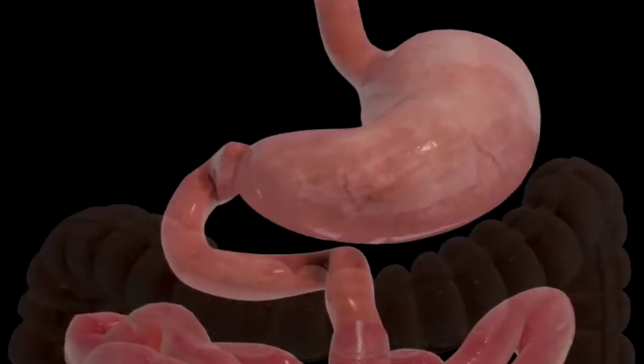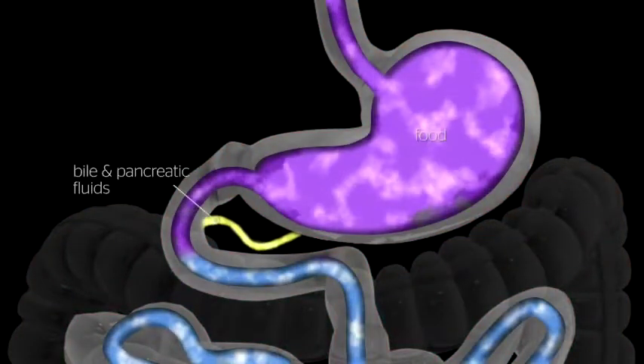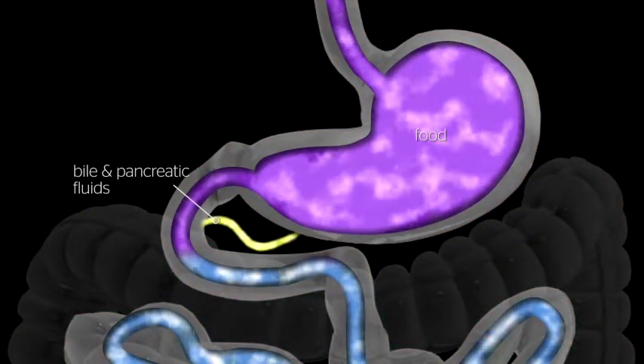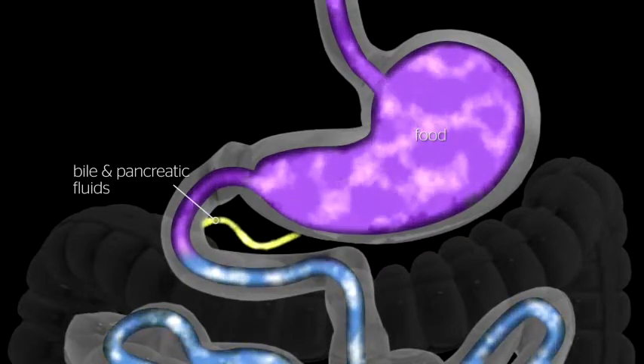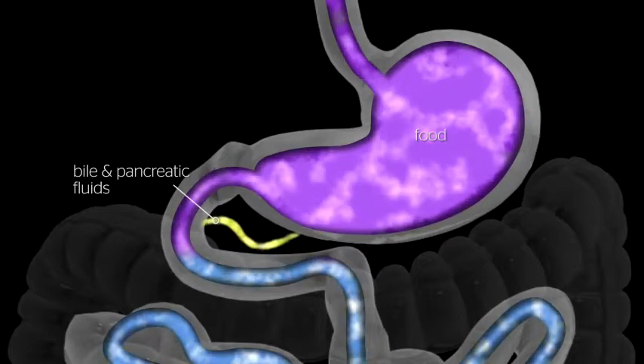The average human stomach can expand to hold around 1 to 1.5 liters of food. While in the stomach, food is combined with digestive enzymes. These help break the food down into a simpler form so that it can be digested more easily and absorbed.